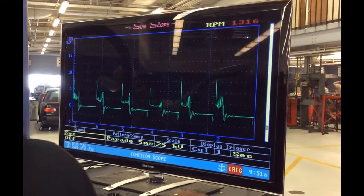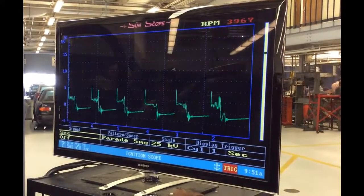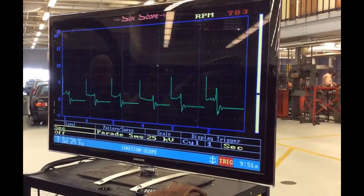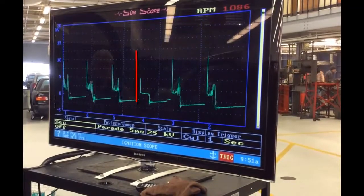What's up ladies and gentlemen, this is Nate Davis again, a.k.a. StumpDev. Let's look at this secondary ignition pattern on the parade pattern. We got a foul plug — it's similar to the one I showed you before on my other clip, but this is the parade pattern.